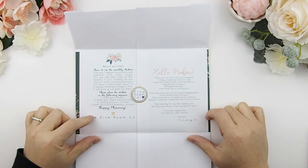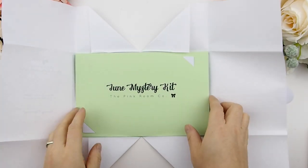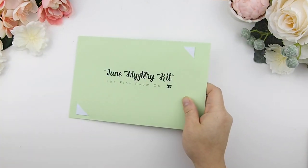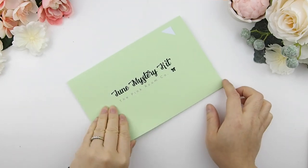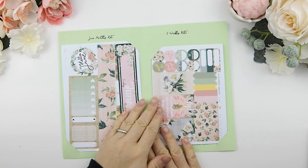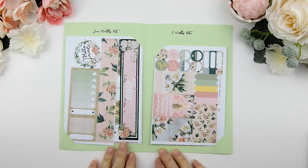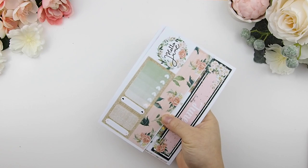Now back to the mystery kit. When you open up the envelope, on the left you will see how to use the kit, and on the right is my little inspiration blurb about where I got this month's inspiration from. Firstly I'm going to talk about the June monthly kit, then the two weekly kits, and then we'll do a zoom in. So let's start with the monthly kit.